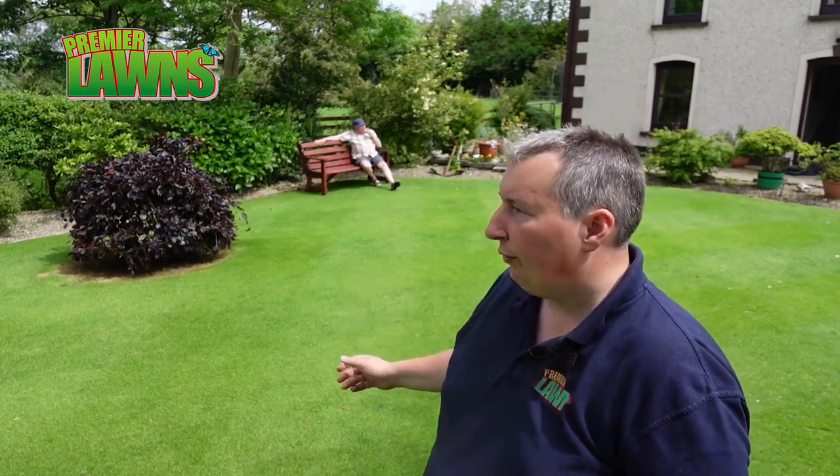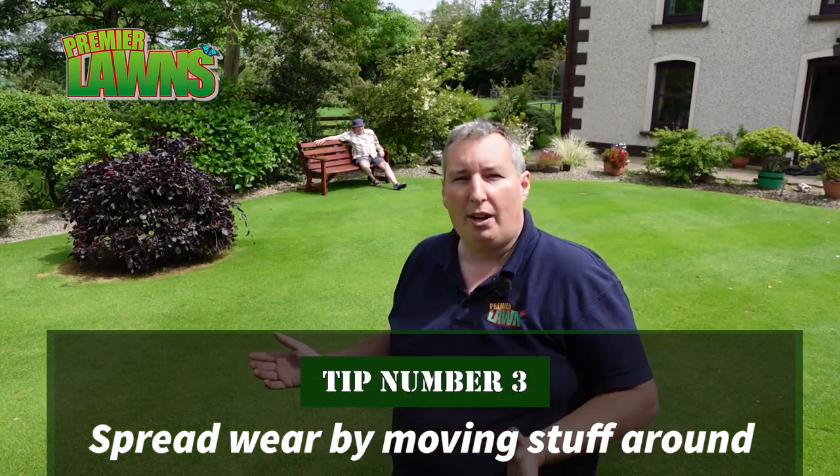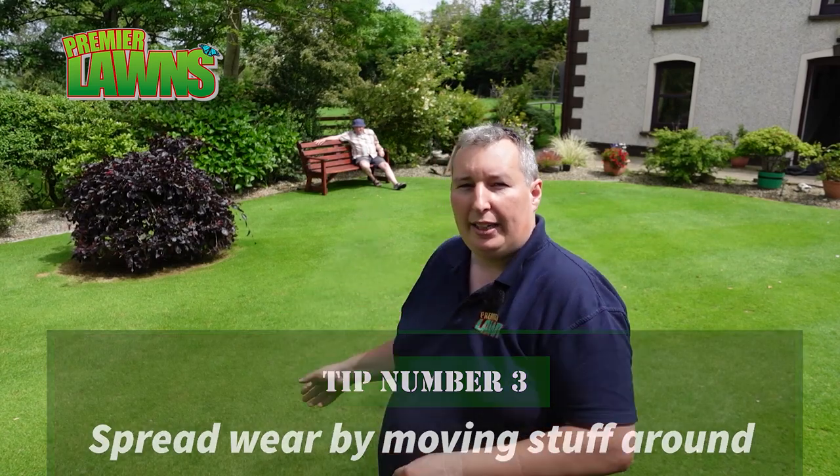Another simple tip: if you have any garden furniture, move it around so you're spreading the wear and letting the light in underneath — whether it be a seat, a trampoline, or anything else you're going to have in your garden during the summer.